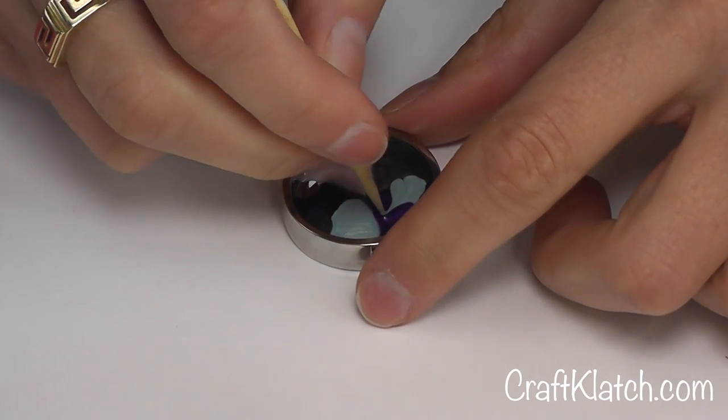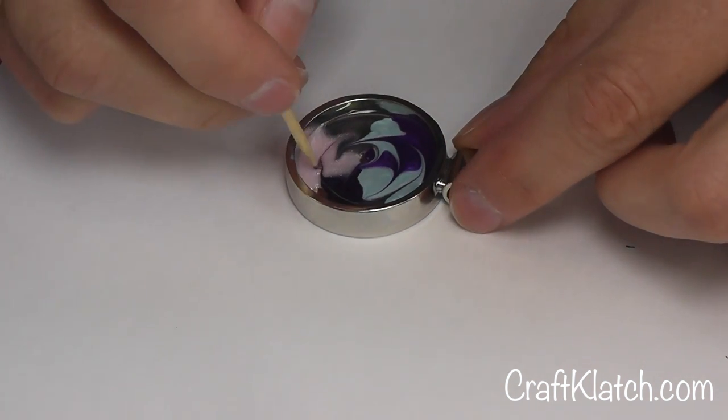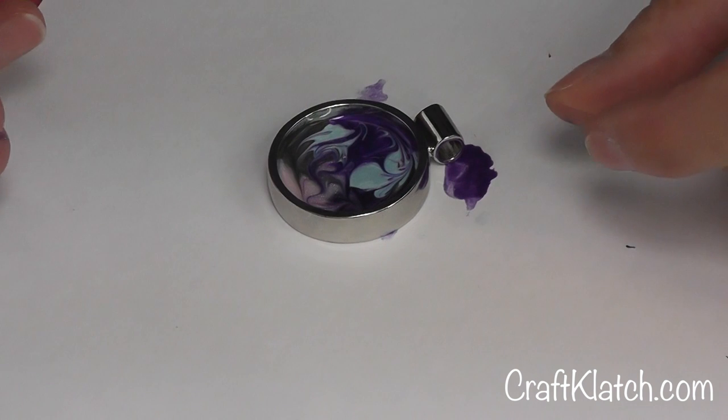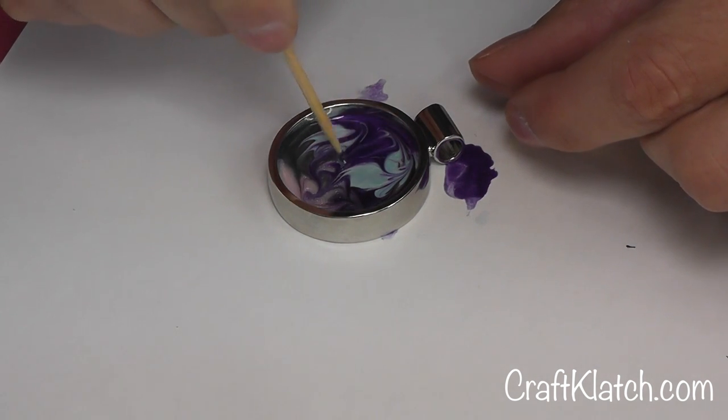Now I'm going to just kind of start to swirl them together and see how they come out. Then I'm going to let this whole thing just dry — I don't want to mess with it too much.